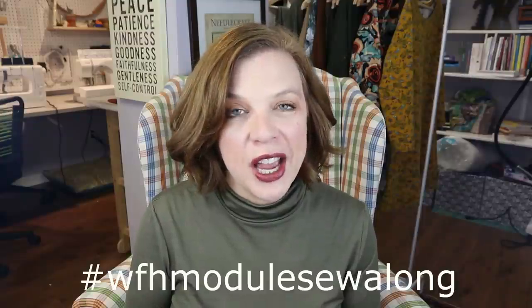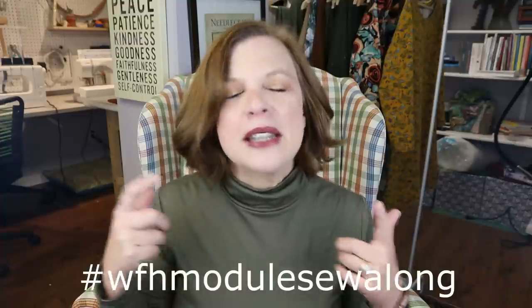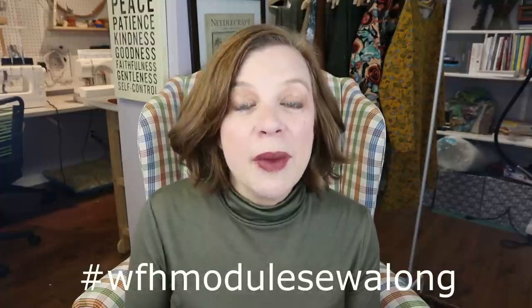Hello everyone and welcome back to my channel Tomcat Stitchery. I'm Whitney and today I have the final piece of my hashtag Work From Home module sew-along — the last piece of that module. Sorry, that didn't flow together as well as it did in my head — which is my one piece.